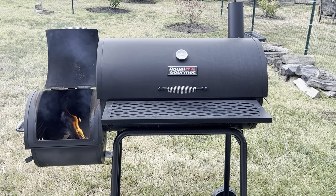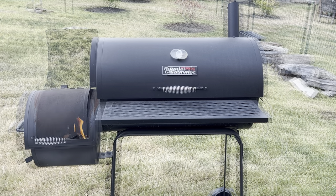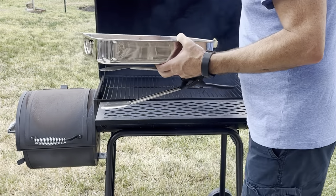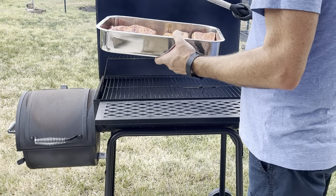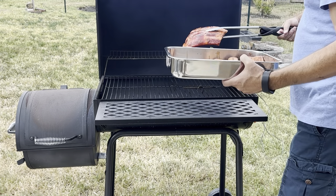During this cook you will use approximately 2 pounds of hardwood with 1 pound of charcoal. Low and slow is the best way to go when making smoked beef back ribs. Once you get your grill up and smoking, place the ribs near the chimney.